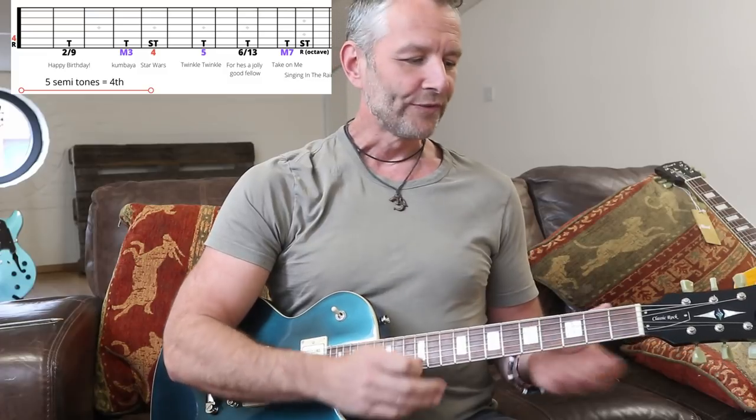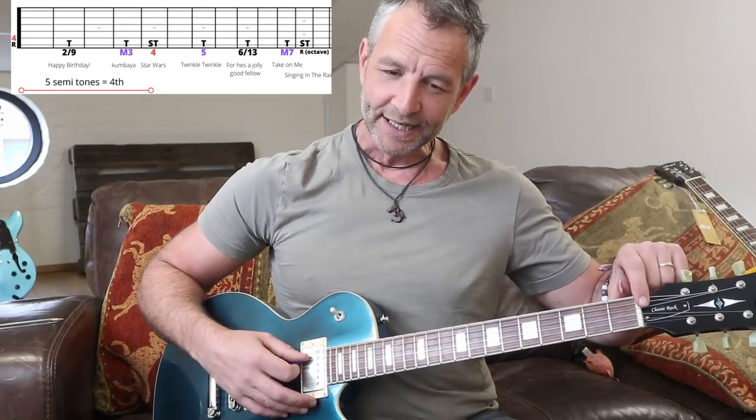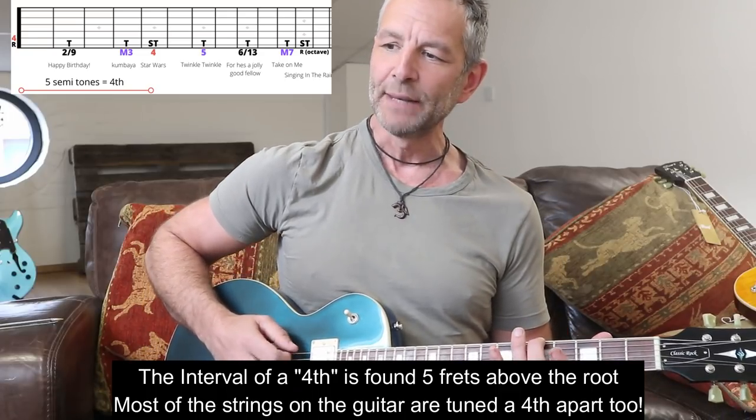On the diagram you'll see the fourth is at the fifth fret - the fifth semitone away from the root. So we've got root, two, three, now the four - this is the fourth step of the scale. This is a really important one, which is why on the diagram I've changed the color. You'll see that same color just below the open string on the A string - that's the open A. What we're saying is the note between the low E at the fifth fret and the open A string is the same note.